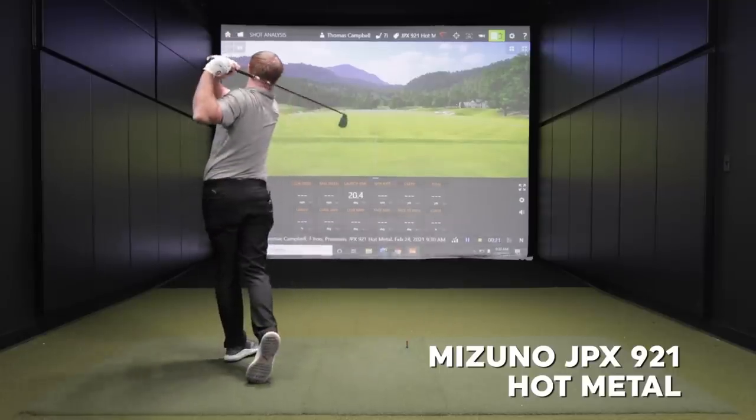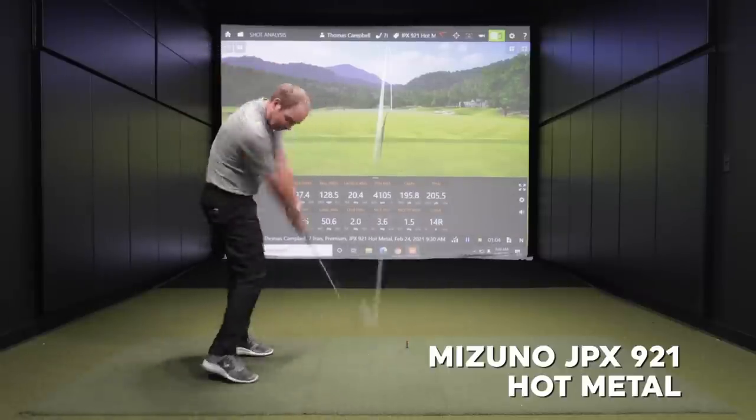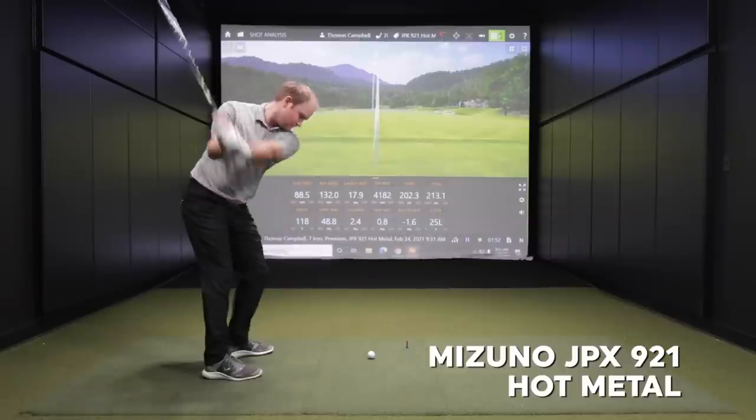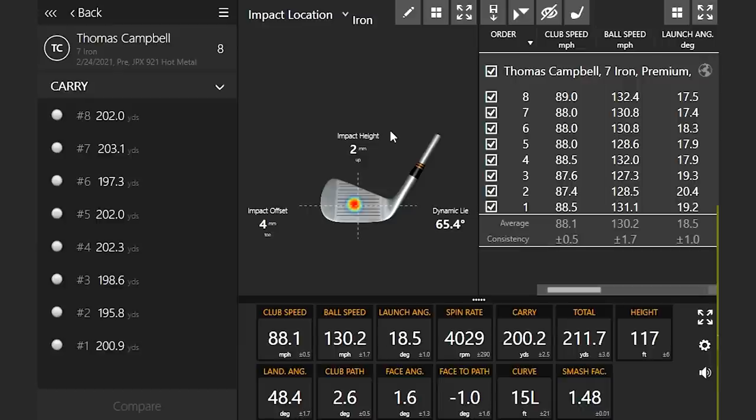Let's hit a whole bunch of shots. I'm going to be taking out the good shots today and focusing on the outliers. There are really three ways to focus on that. First is ball speed — the shots with the highest ball speed are the ones hit the best, and the shots with the lowest ball speed are the ones that don't hit quite as well. So I'll be focusing on shots with lower ball speed.